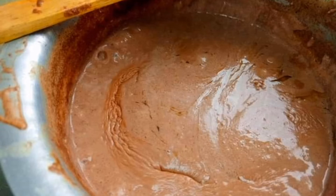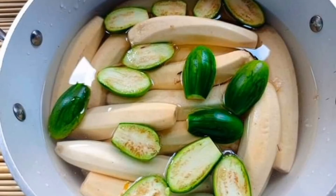Here it's finally ready. We are going to mix it with our bananas and the eggplant. Then put the bananas and the eggplant on fire to cook for about one hour to one hour thirty minutes, depending on how they cook.